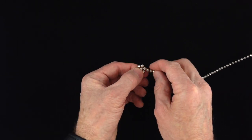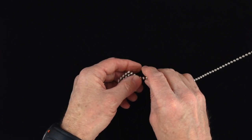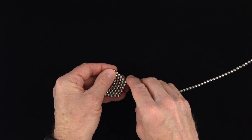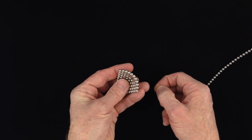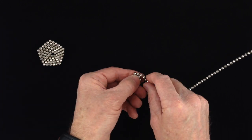Hello everyone. In this video I build a spinning top out of 177 Zen magnets. I show how it can spin for over four minutes and show how it explodes when it spins too fast to hold itself together.